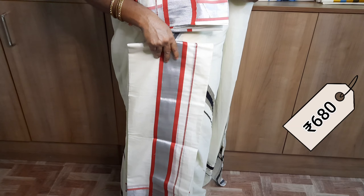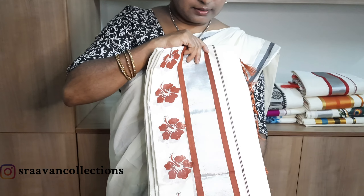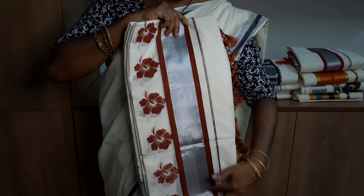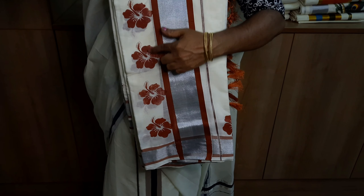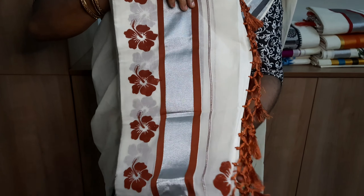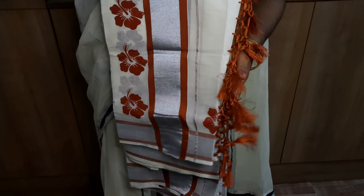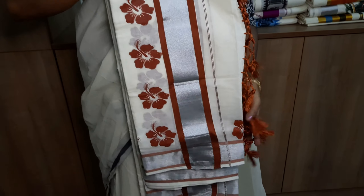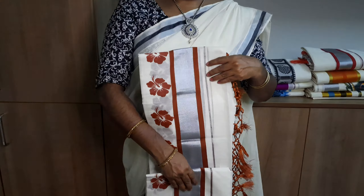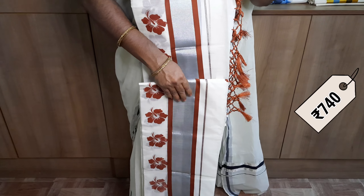This is the maroon thread combination. This is the end part with tassels in the brown color. This combination is priced at 740.